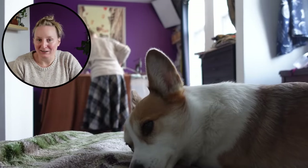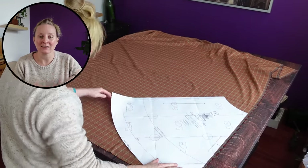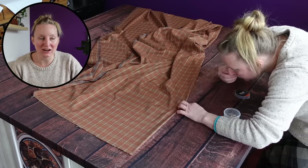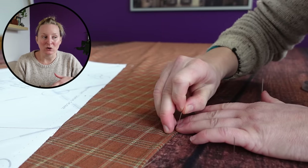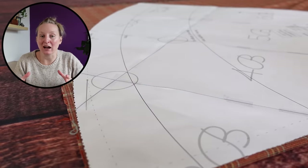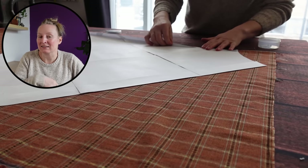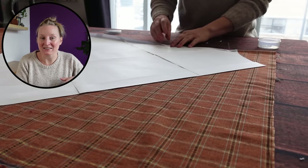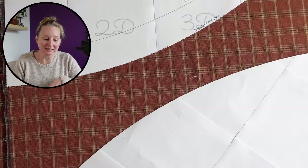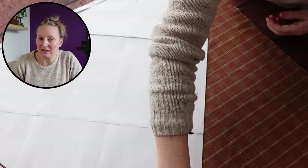I'd also recommend ironing your fabric before you cut things out. As I did briefly mention in the video, having something like this tartan fabric makes it really easy to line things up on the grain and cross grain, which is super handy because it has such an obvious pattern that you do want to be able to line things up. At least if it's really obvious when it's crooked, it's also really easy to make sure it's not. The downside is that it will make it really obvious if it's off-grain or a little bit skewed.